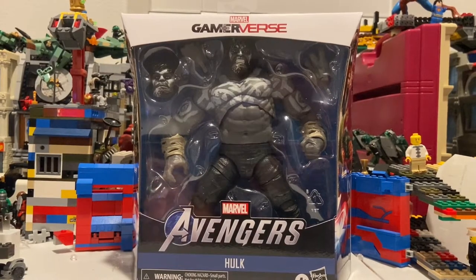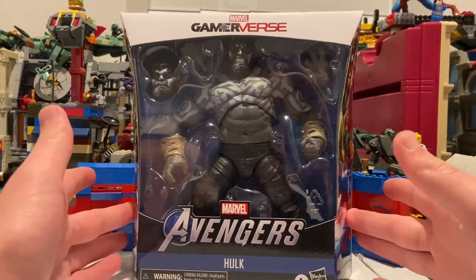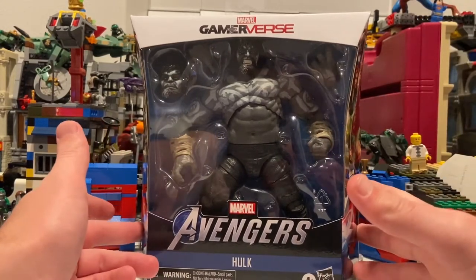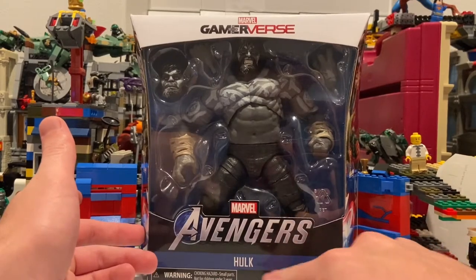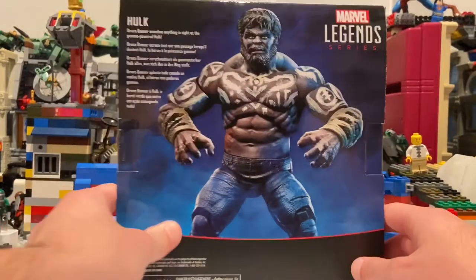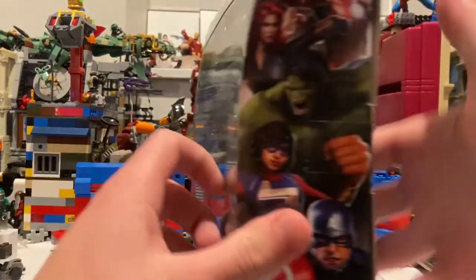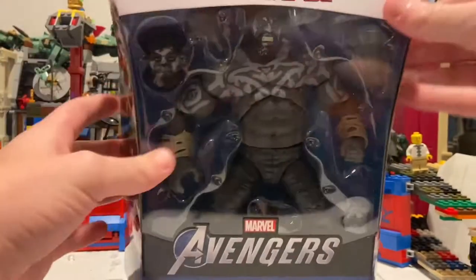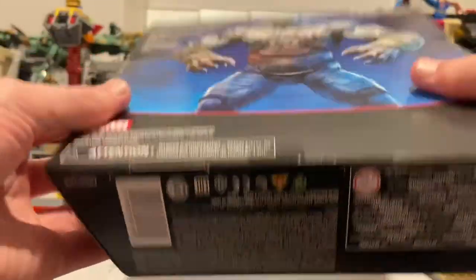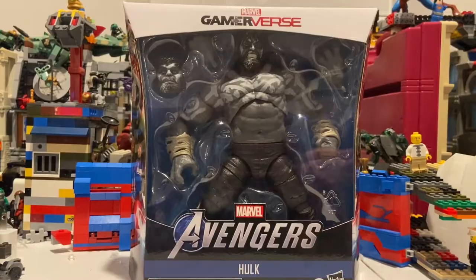Hello everyone, this is Hunter Collector here with another Marvel Legends action figure review. Today we have the Avengers video game Outback Hulk — or whatever he's called in the actual game. Here he is on the front with the Avengers logo. Here's the side art with all the Avengers from the game. Here's the back if you want to pause and read it. On the top we get the Avengers game logo, and here's the bottom with the DCPI. I finally got him today from GameStop.